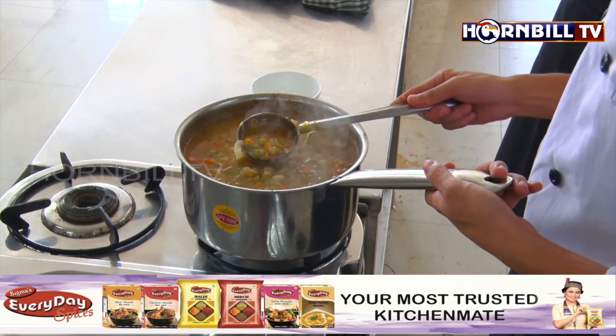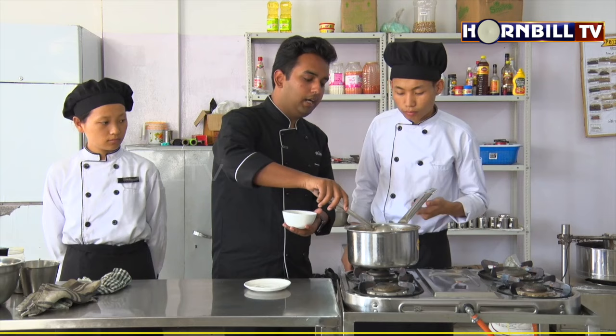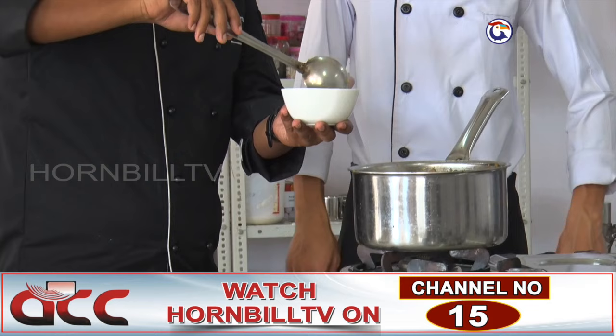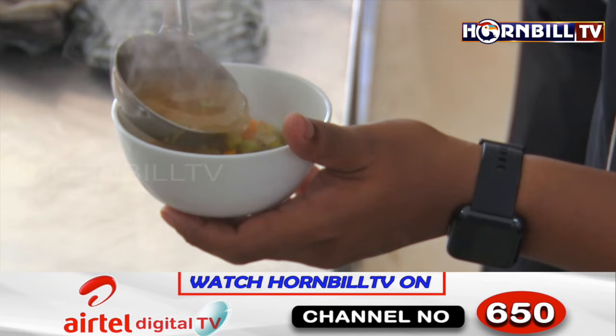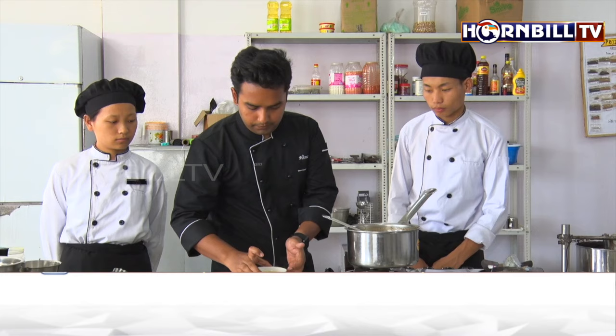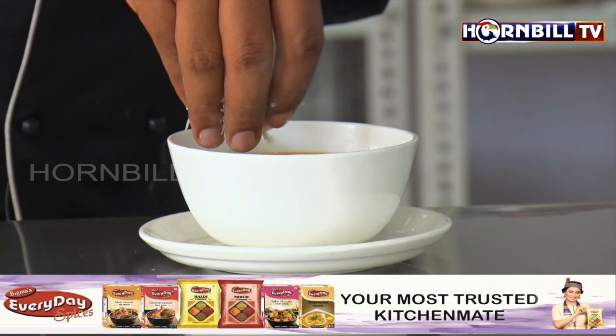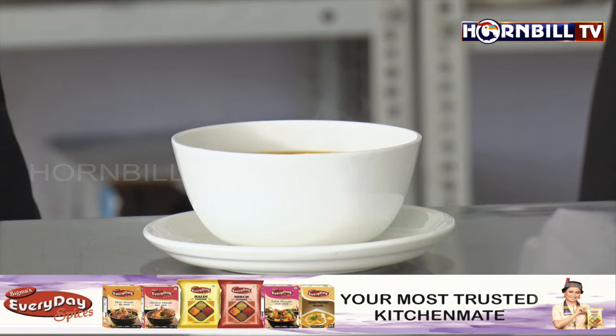It has been roughly 20 to 30 minutes since the soup has been simmering. The pasta is nicely cooked, all the vegetables are nicely cooked, and the seasoning is perfect. Now it's time for plating. We need to make sure we are adding a good amount of vegetable and pasta inside the soup bowl, as well as the thin soup. Finally, we are going to garnish it with some grated cheese. This very appetizing and tasty minestrone soup is ready and ready for the guest to consume.